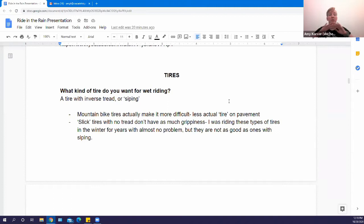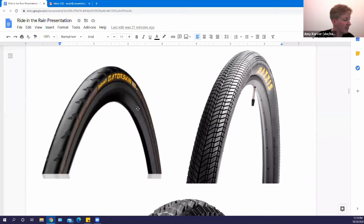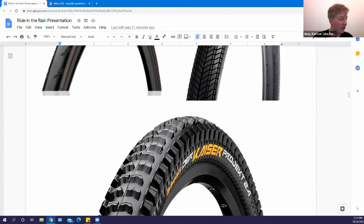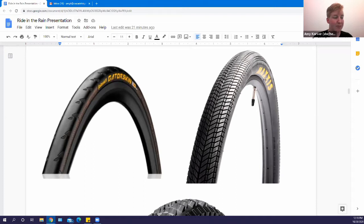If you have options to purchase the ideal tire for rain, here's what to look for. A slick tire is fine for summer road biking, but in rainy weather, ideally you'd go for something with siping — S-I-P-I-N-G — also called inverse tread. A mountain bike tire has big knobby tread, but those knobs mean less actual tire contact with the ground. The siped tire has little grooves that push water out to the side, giving you traction on the ground surface itself rather than resting on water.